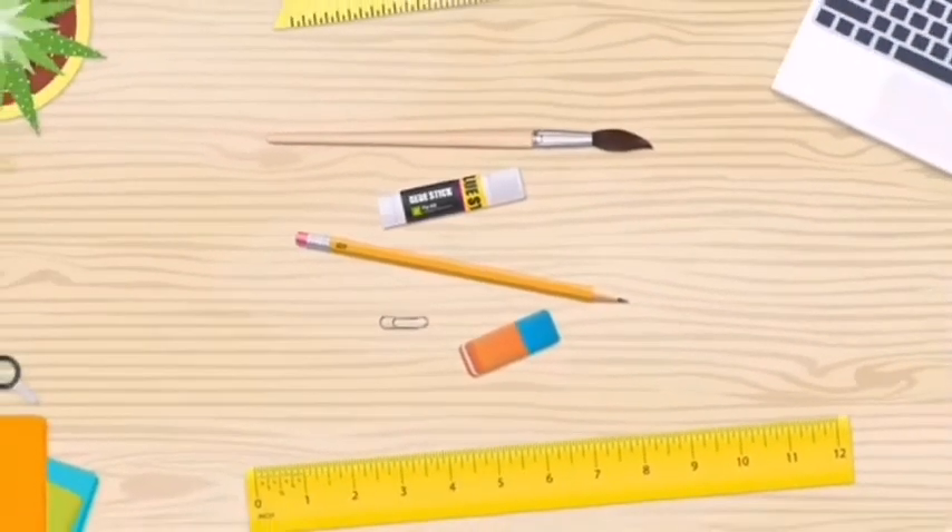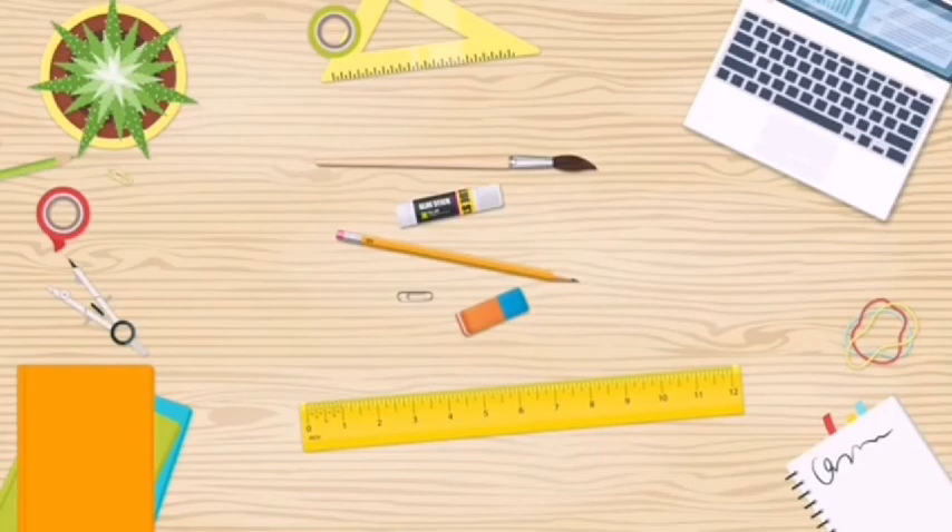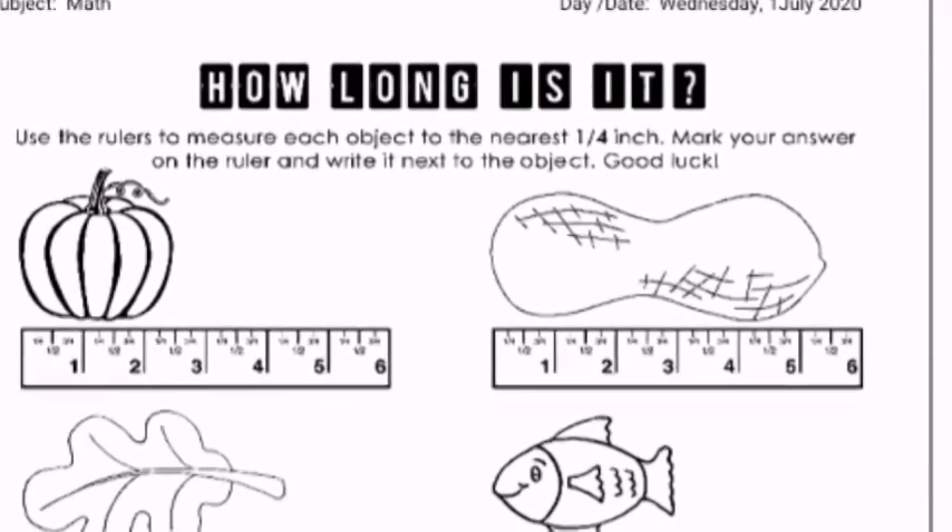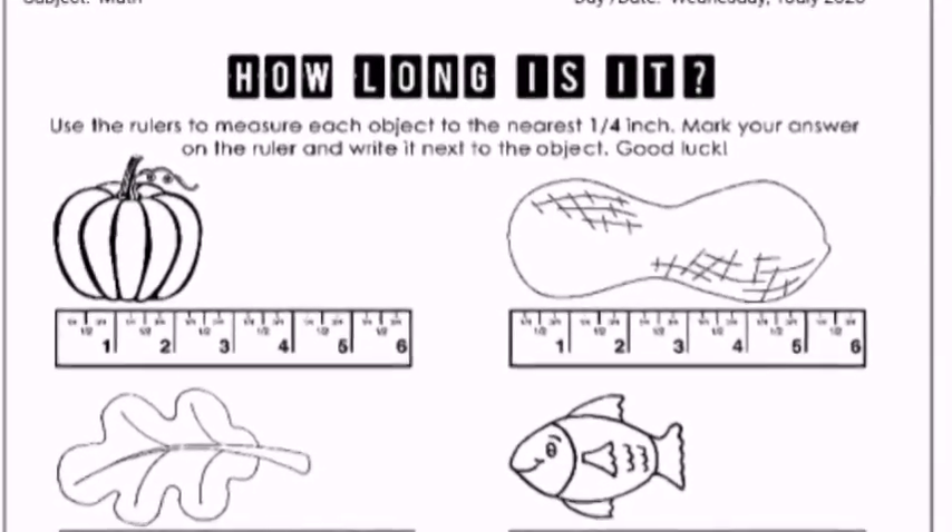See you next time! Use the ruler to measure each object. Answer the value!